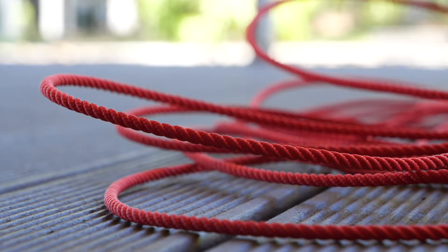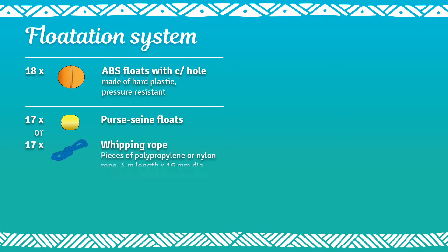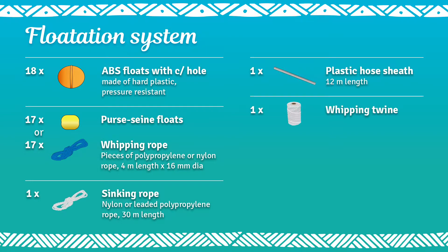The stiff rope will be used as a messenger line. Here is a recap for you. You will notice that the number of floats and the rope lengths relate to the intended deployment depth. In our case, we have set parameters for a depth of 1500 meters.